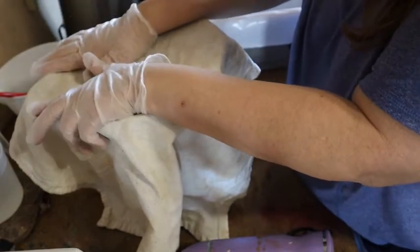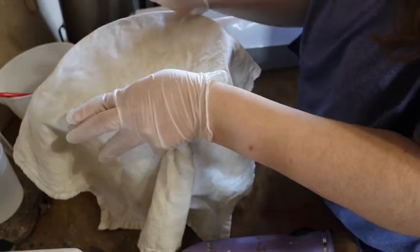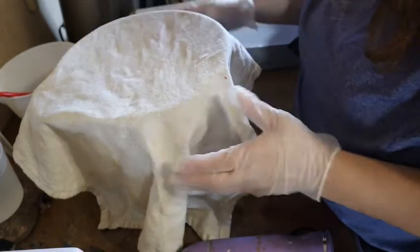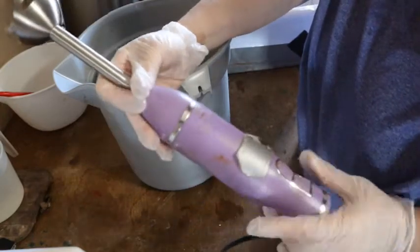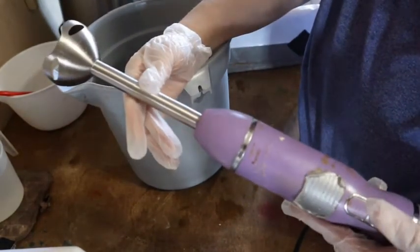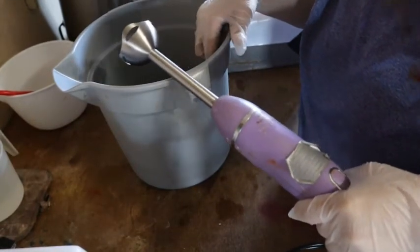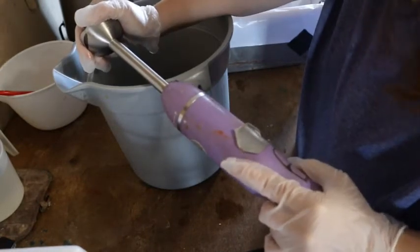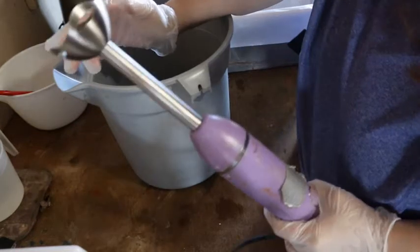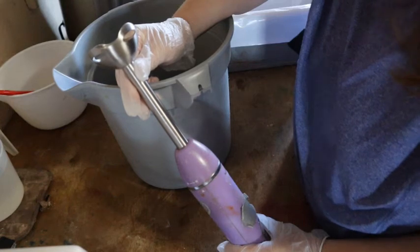We are ready to make our chemical reaction and make soap. One of the things you need is an immersion blender or stick blender, because you need to mix the soap and the lye together until the chemical reaction starts taking place. You could mix by hand, but that would take a long time. With a stick blender, the chemical reaction happens in minutes, not hours.